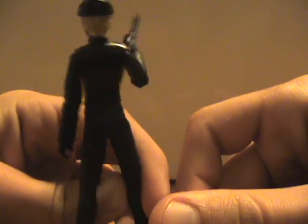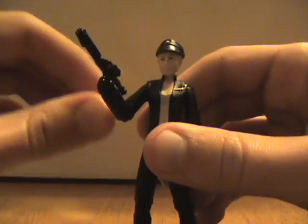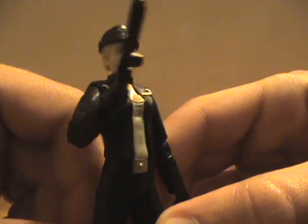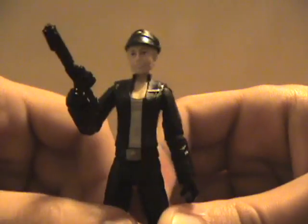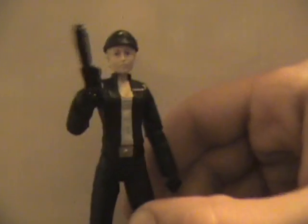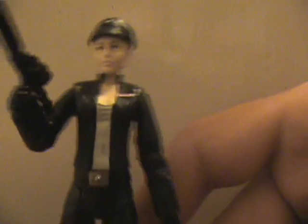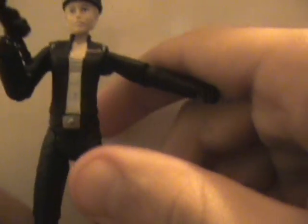She doesn't present very well here because she's all black, so even with the white background she's not really contrasting too well. But she does look good — lots of wrinkles and all the joints are visible.